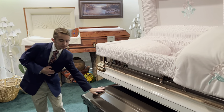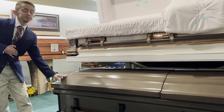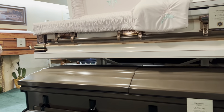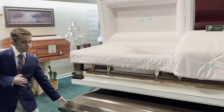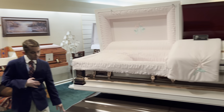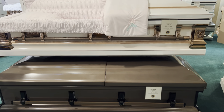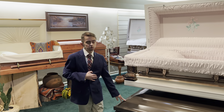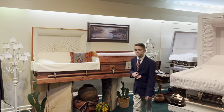Down here we have an earth tone casket — it is one of the least expensive caskets we offer here at Hawthorne, aside from the doeskin casket. On the interior is a rose tan crepe, which is more of a cream color. We also offer this in a gray tone, which has a rose tan crepe on the inside and is solid white on the interior.